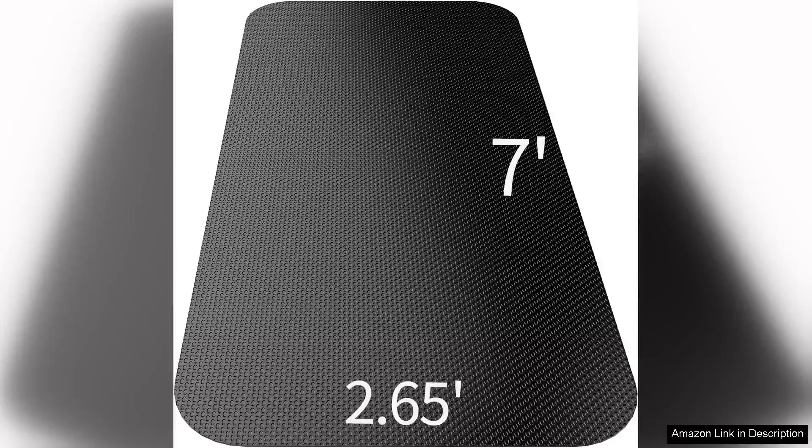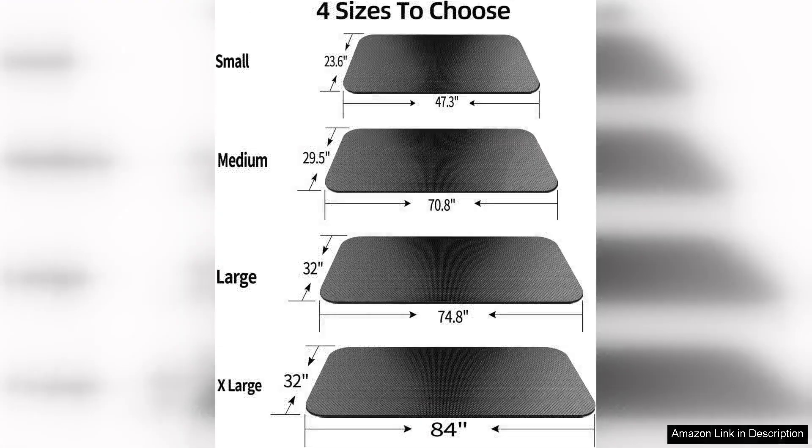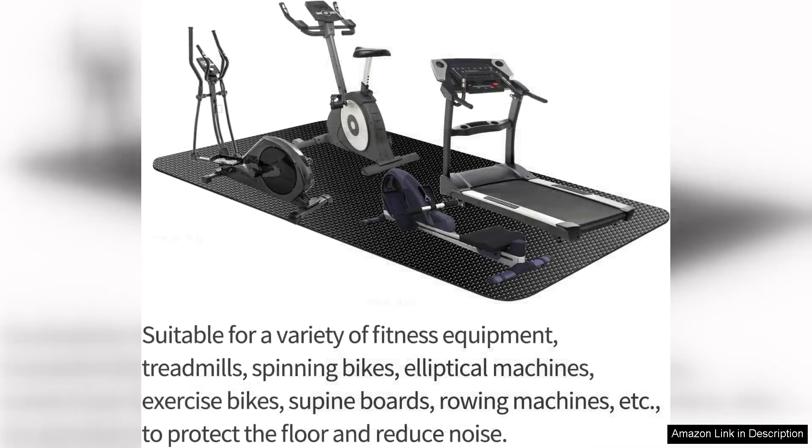I recently purchased the exercise equipment mat for my home gym and I couldn't be happier with my purchase. This mat is versatile and durable, making it the perfect addition to my workout space. The mat is large enough to accommodate my treadmill, exercise bike, elliptical, and other equipment, providing a protective barrier between my machines and the floor.